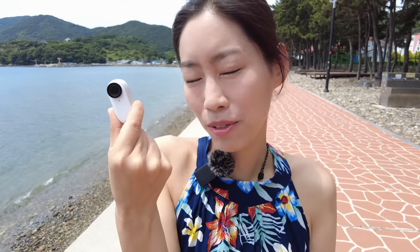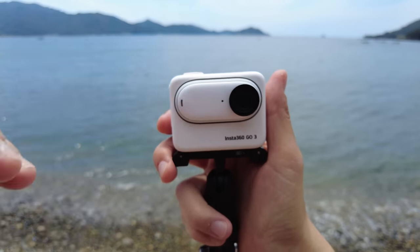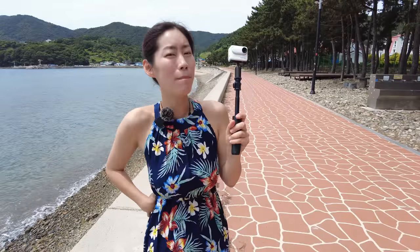Insta360 GO 3 is now here and this time it looks similar to the predecessor GO 2. However, it now has this action pod. Today I want to take you guys through the new features of Insta360 GO 3 and give you guys 10 tips on maximizing your use of Insta360 GO 3.